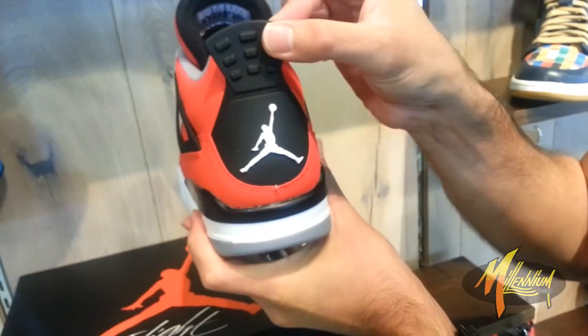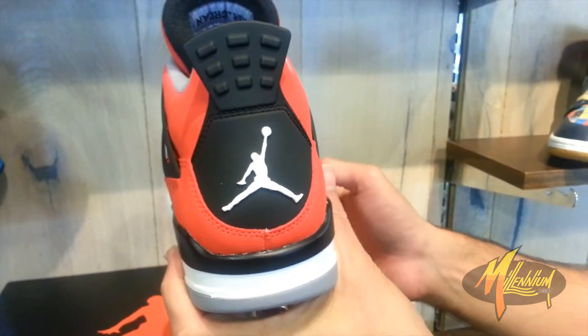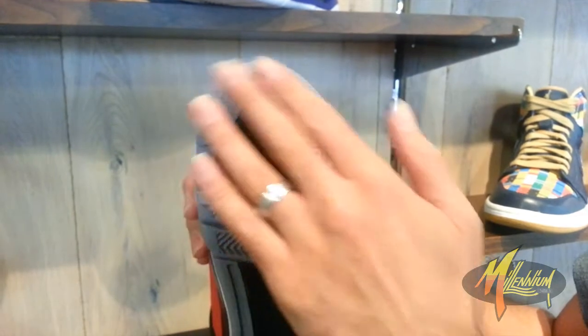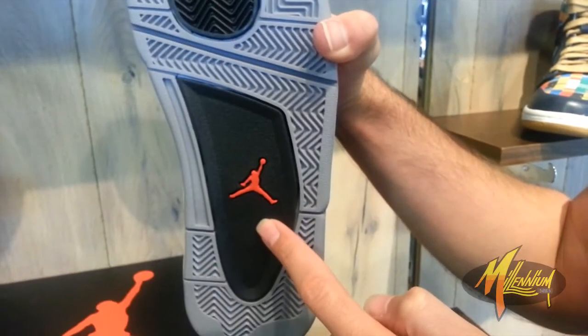Quick shot of the heel — here's your heel tab, black, got the white Jumpman adorned in the black. And then a quick shot of the sole. Typical Jordan 4 sole — got the star grays, black traction amongst the gray, and the black with the red Jumpman right in the center.